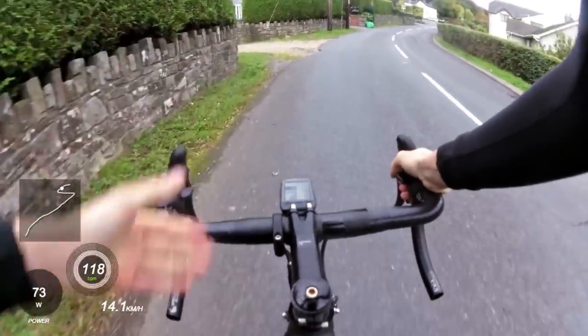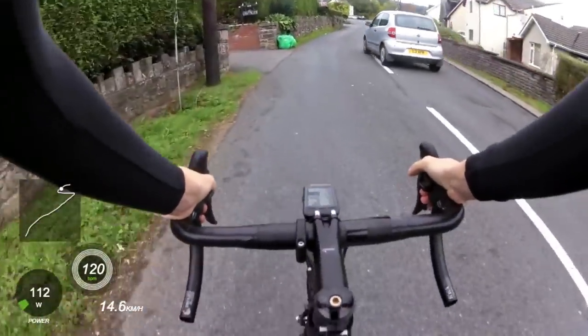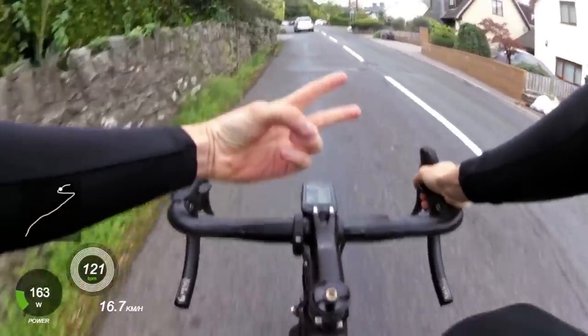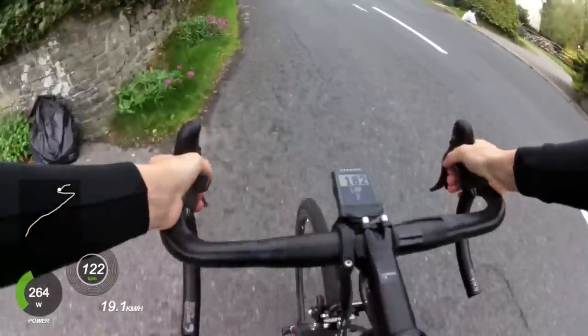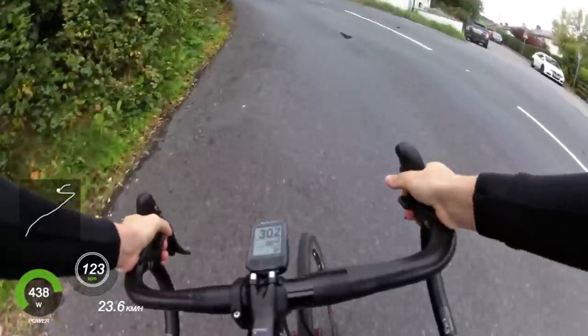I'm going to keep talking through this video because I think a lot of guys who do these efforts probably just put music over the top, and it kind of deserves a bit of an explanation and a little discussion as to what I'm doing. It's a pretty good angle on this Garmin — you can almost see the power I'm doing on the Wahoo.